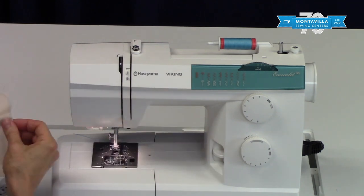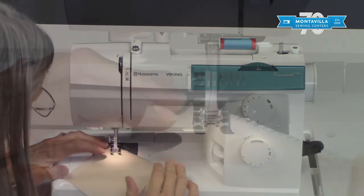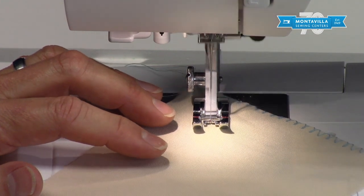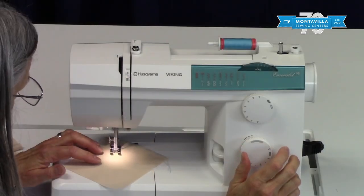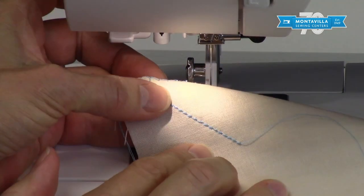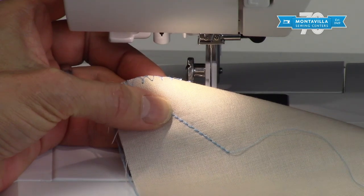I'm going to show you on my fabric what it looks like when you make that stitch. I'll go slow so you can see it goes two forward, one back, two forward, one back. Of course you can lengthen it if you want to, but you don't really have to. It also makes a really nice decorative top stitch if you want to have a bolder look to your stitching.